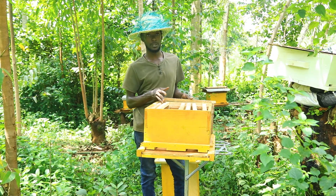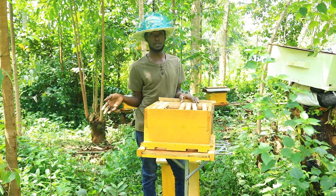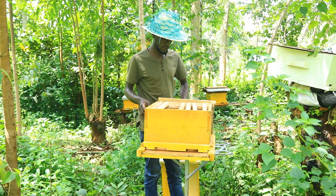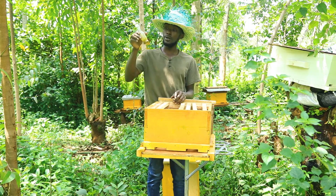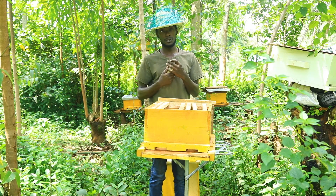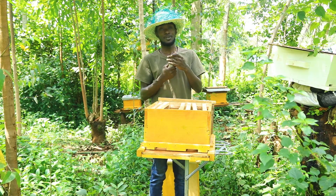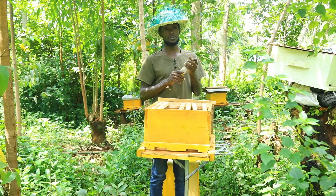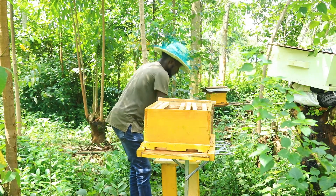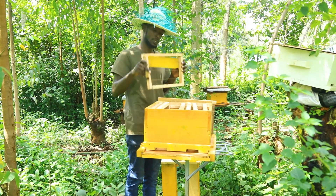The scouts will come in and inspect, and they'll feel it's a conducive place because there are signs of new colonies. Then they'll come and get inside. You can also use other attractants — this is a homemade attractant made from olive oil and lemongrass. Bees love lemongrass. You put a little bit on a cloth and place it in the corners of the hive, then close it. Most of my hives are occupied within three days maximum when I use this.